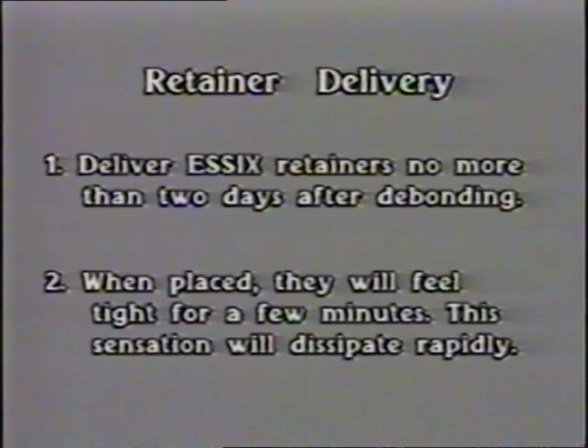Essex retainers should be delivered no more than two days after braces are removed. Since the teeth may shift slightly during this period, they revert to the debonding position when the appliance is placed. During the few minutes this correction is taking place, the appliance will feel tight — reassure the patient that this will dissipate in a few minutes.